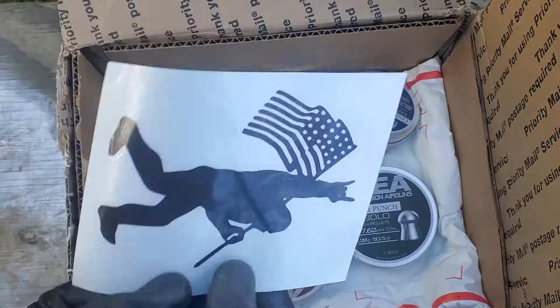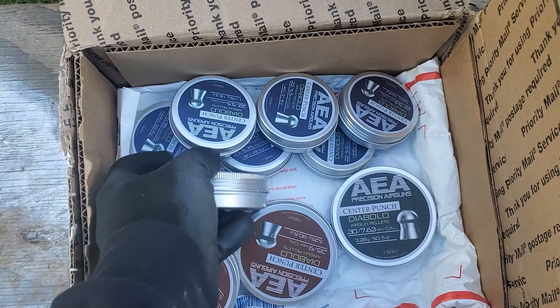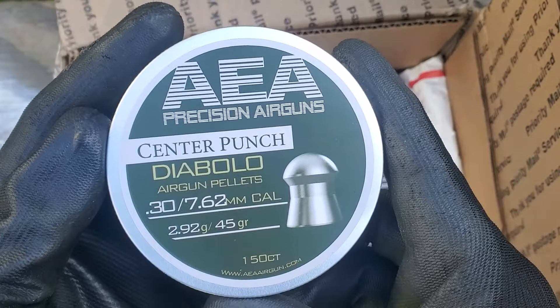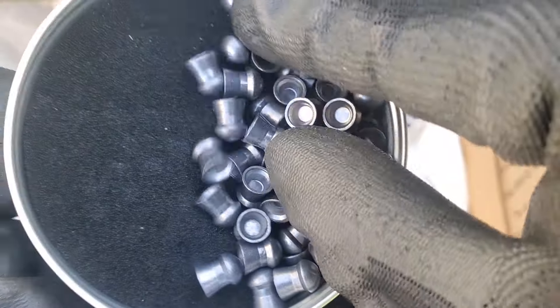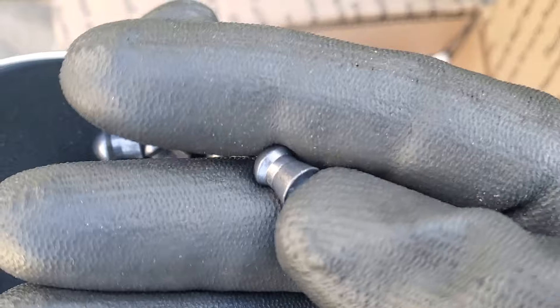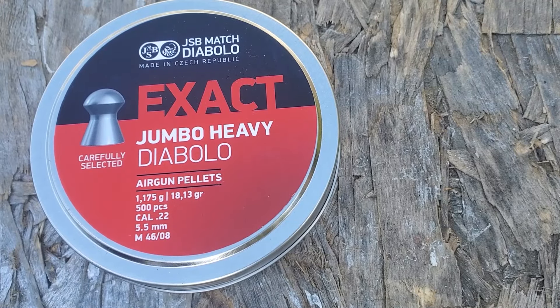Hey guys, this is just going to be a quick video announcing the new AEA Center Punch pellets. If you've been watching the channel, you may know already that this is some game-changing ammo. It's better than anything out there — better than the previous best ammo, which was JSB and FX. And it's definitely not just me saying it. You guys are going to start seeing this ammo everywhere.